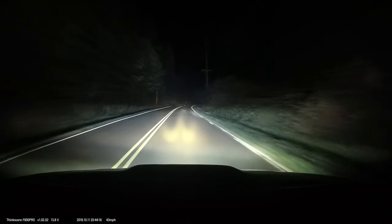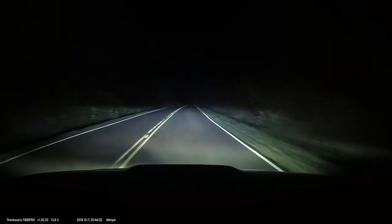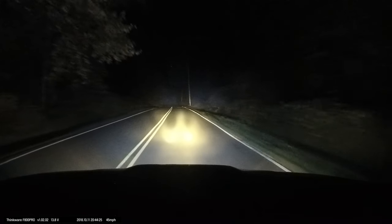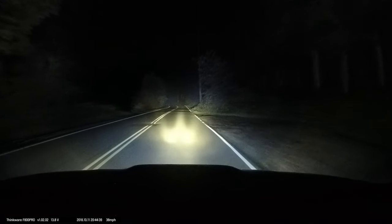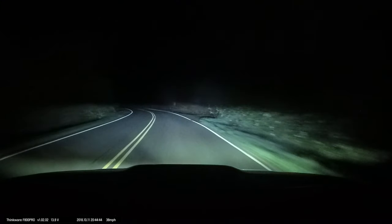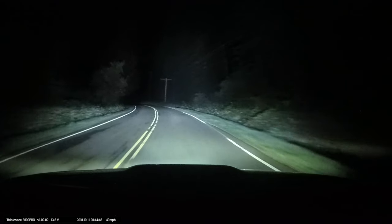Obviously it's kind of ridiculous to drive around with all of them on, but what I like to do in the snow is drive like this. This is my DRL C light and then I have my driving lights. This is nice for snow, fog, and other such things, as yellow has better light penetrating properties than white does.